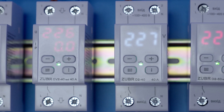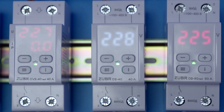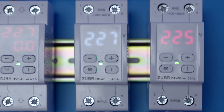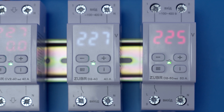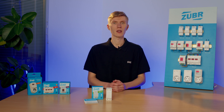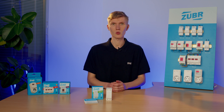The main difference between the D2 and CV2 models is that the CV2, along with protecting from high voltage values, can also measure and protect from high current values. This is useful when you need to know the amount of current used by the load. The CV2 helps connect appliances in a way that prevents phase unbalancing and will also be useful for landlords who want to limit current consumption in their real estate.